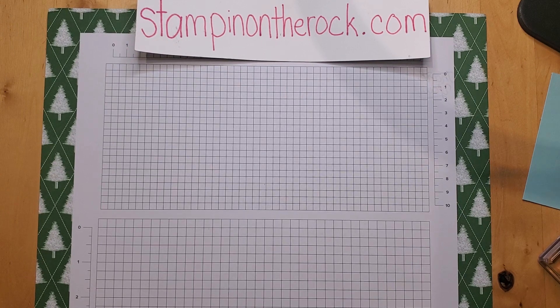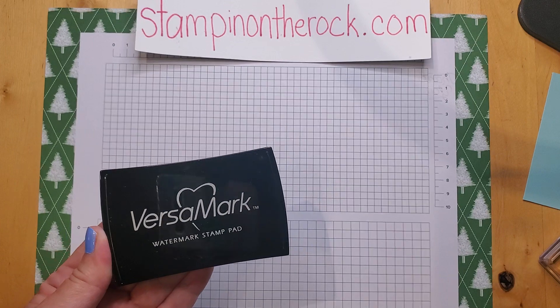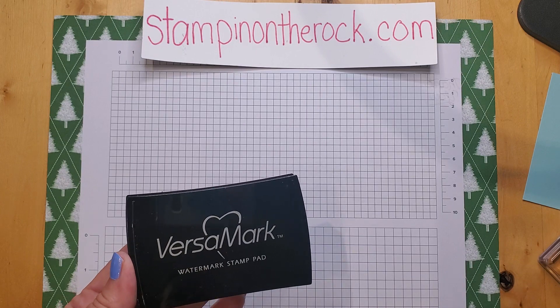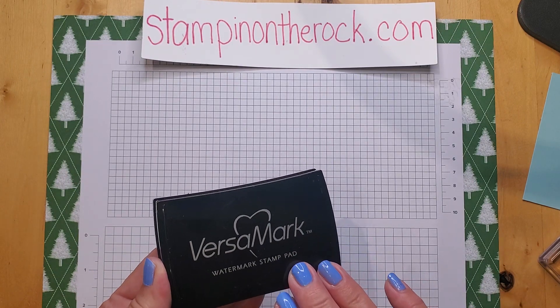One question that has been coming up is Versamark ink. What exactly is Versamark ink? What do you use it for? Let me share with you two different ways that I mostly use this. Let me give you the two most common ways to use a Versamark ink pad.